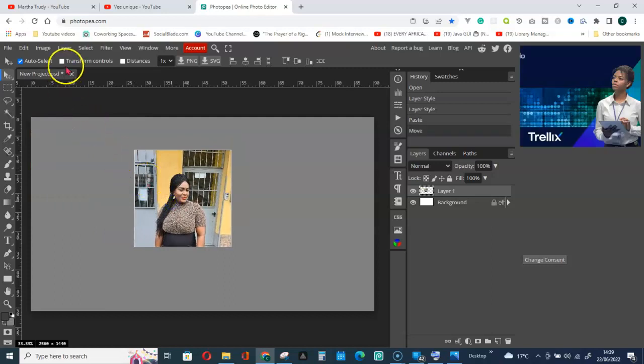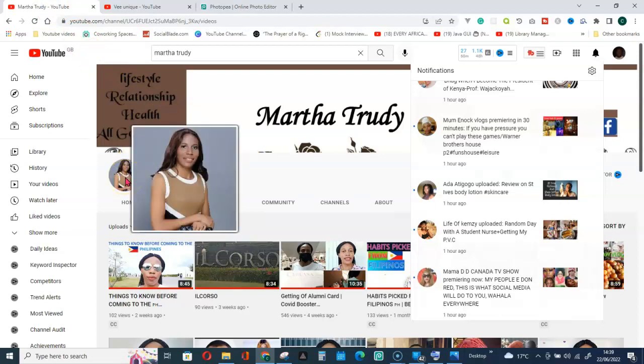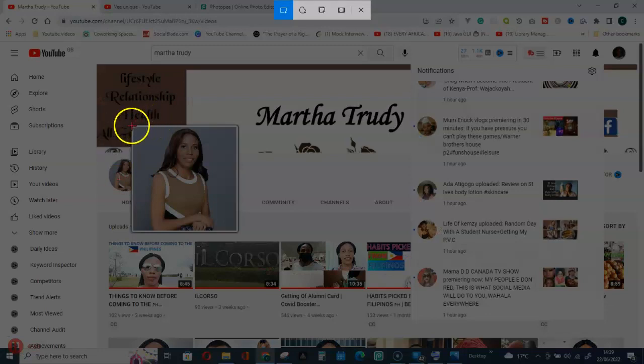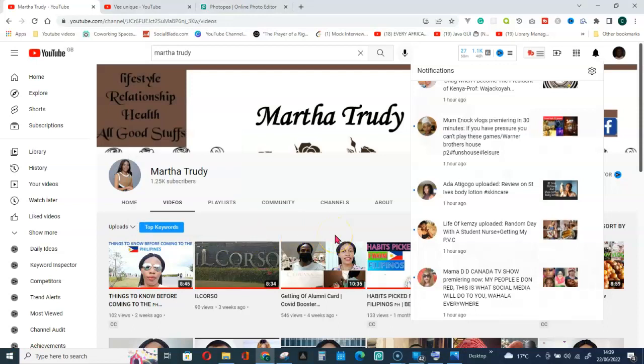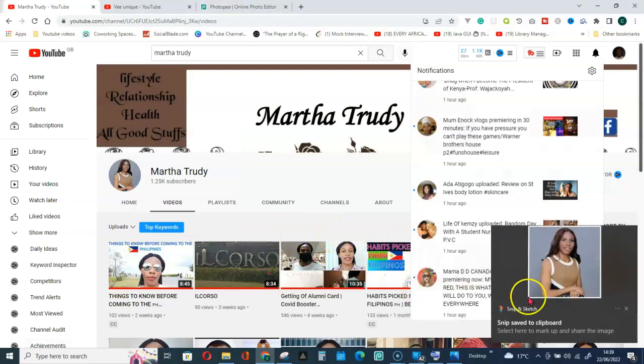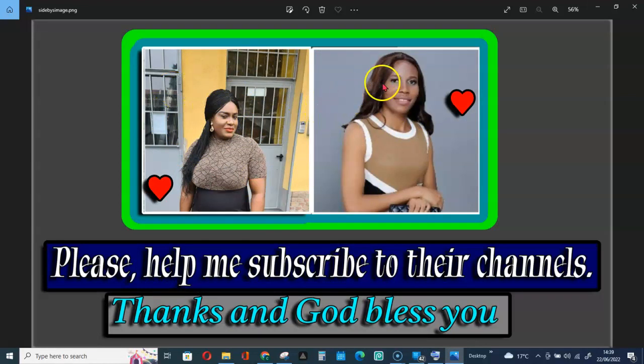Move the first image to somewhere here. Then go get the second person's picture — place your mouse on her profile picture and use Shift + Windows key + S to capture it and copy it to clipboard. At the end of this video, you can see how they are placed side by side.